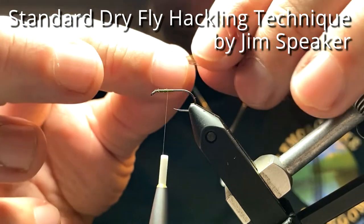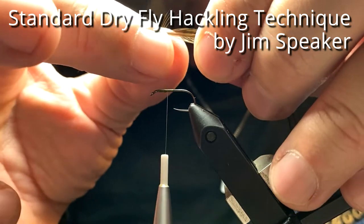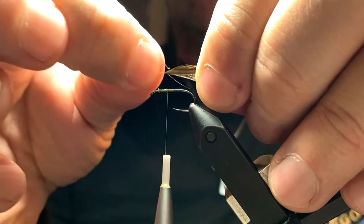In this short video I'm going to show you my technique I've picked up over the years for hackling a standard dry fly.